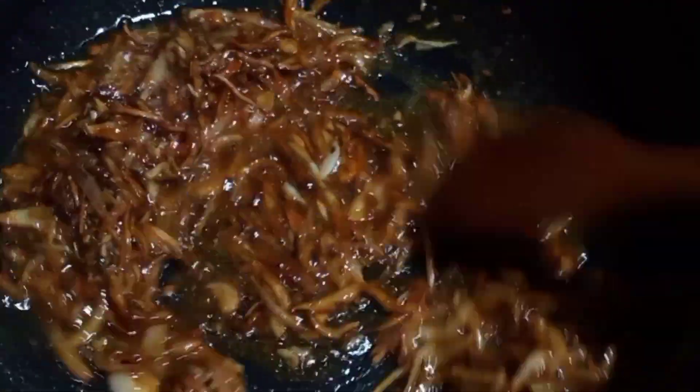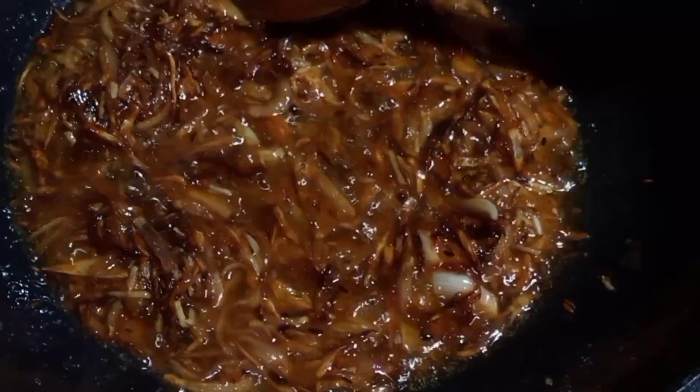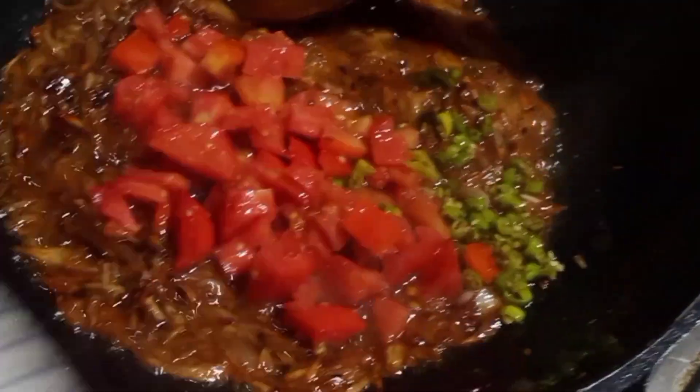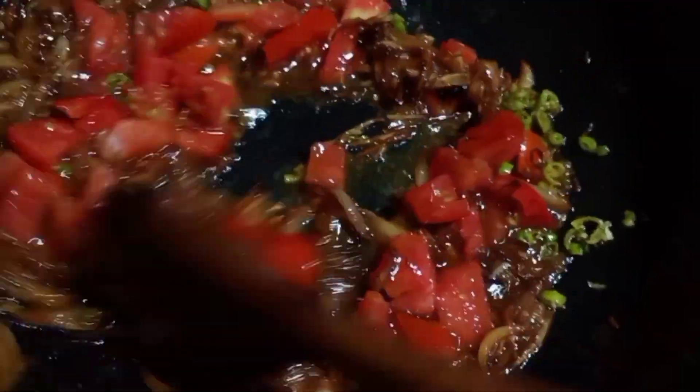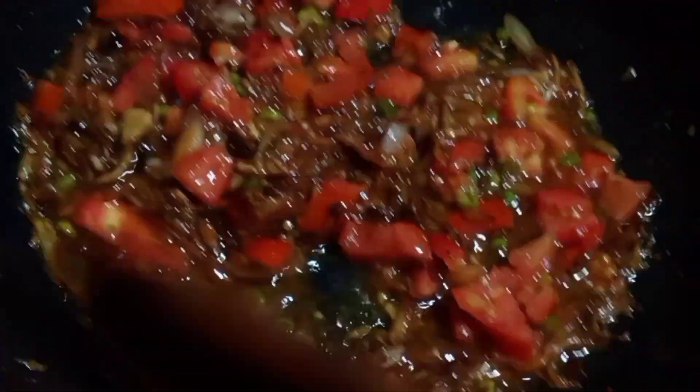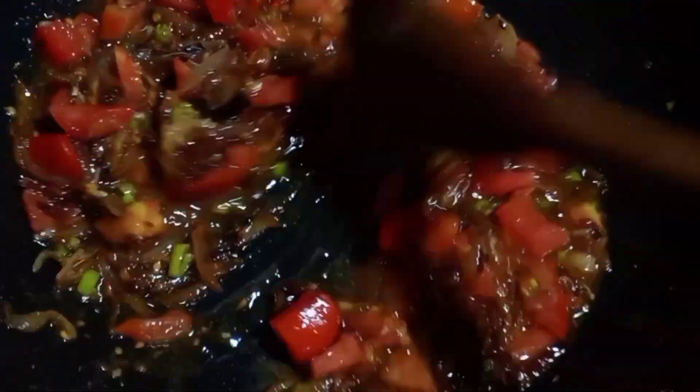We will add tomatoes. This is our tomatoes. Now we will add a little bit of salt and lalmich powder.